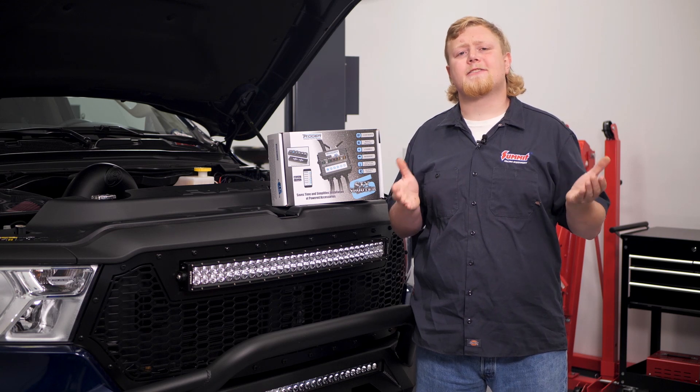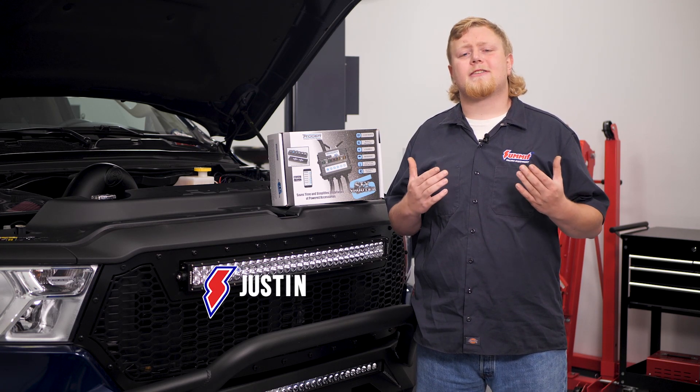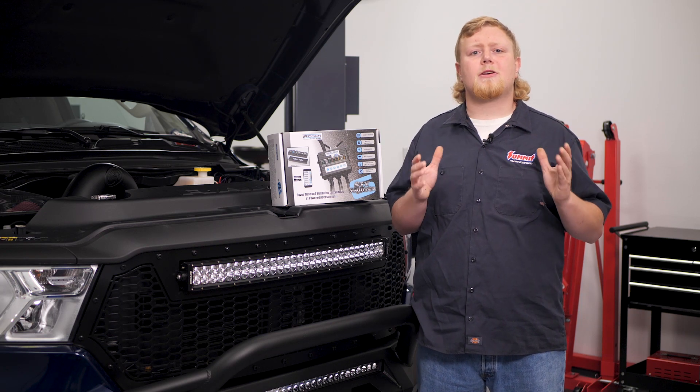The good news is you've got your LED lights installed. The bad news is you still have to figure out how to control them. Hey, it's Justin here, and in this video we're going to show you why and how the Trigger Accessory Control System 6 Shooter makes controlling your accessories so much easier.